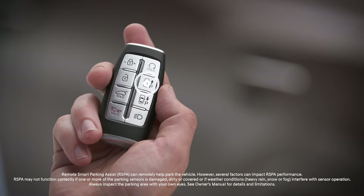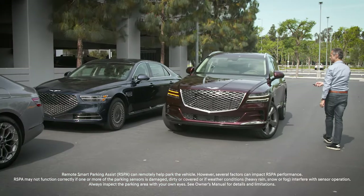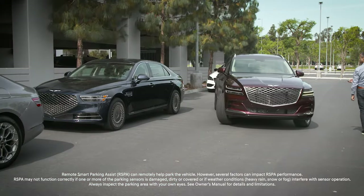Some vehicles may have remote start parking assist controls on their smart key. For more information on these, see the remote start parking assist videos.